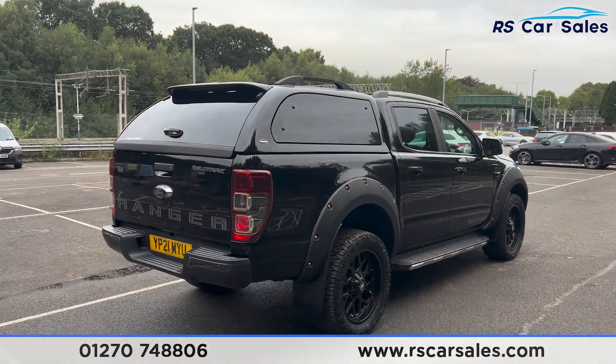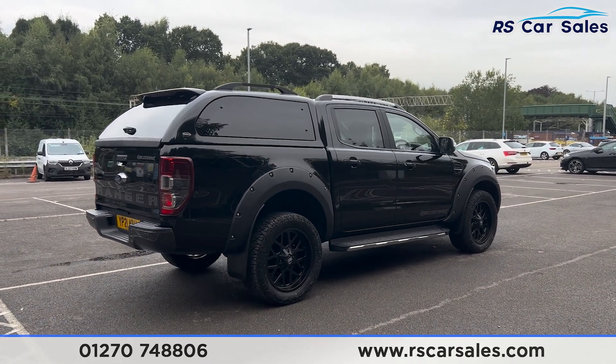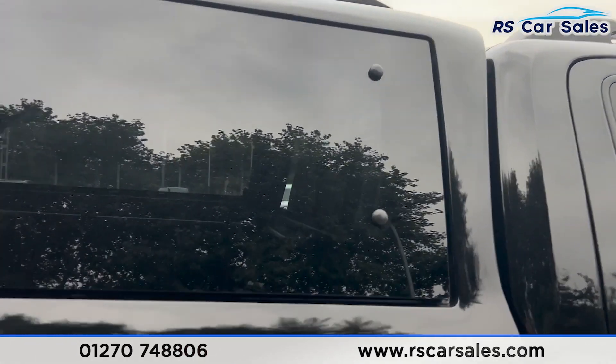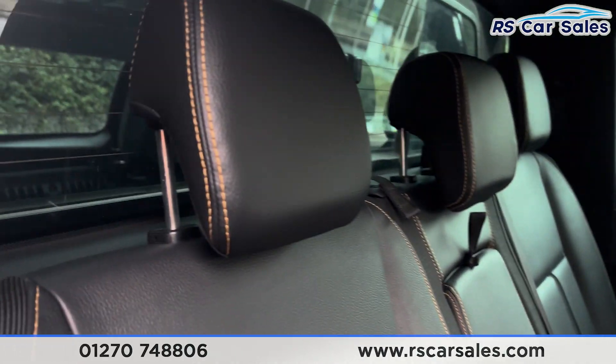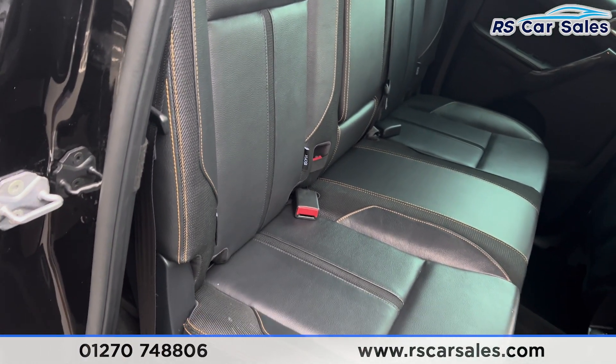Back around to the driver's side, you'll find the vehicle is free from any major marks, dents, or scratches. Moving into the interior, coming into the back first, you'll find we have the half-leather seats with orange stitching. We have the fold-down armrest in the centre and fixed ISOFIX points in the rear.